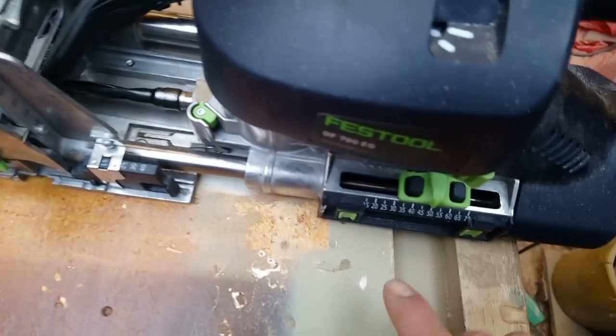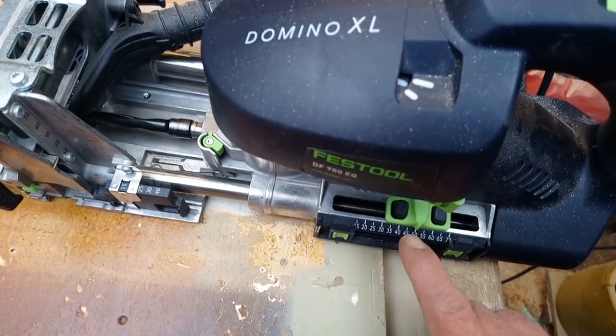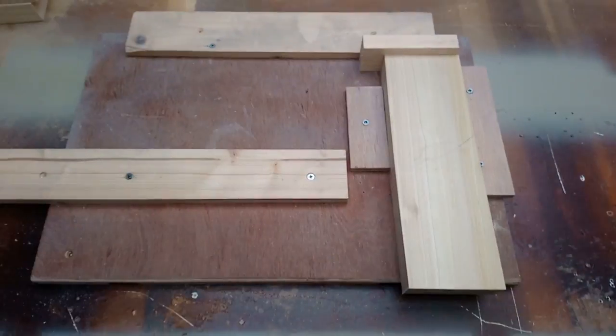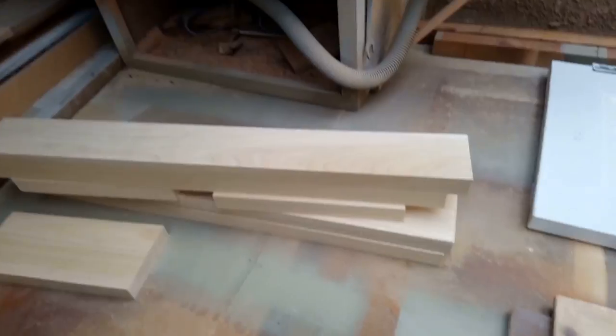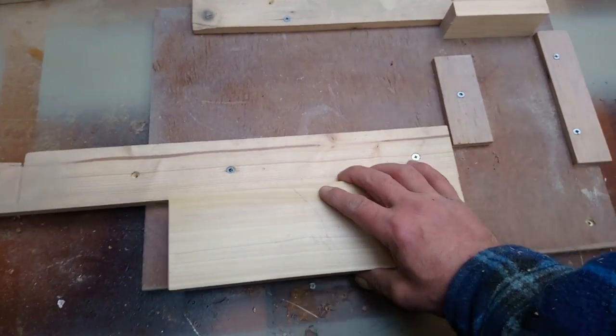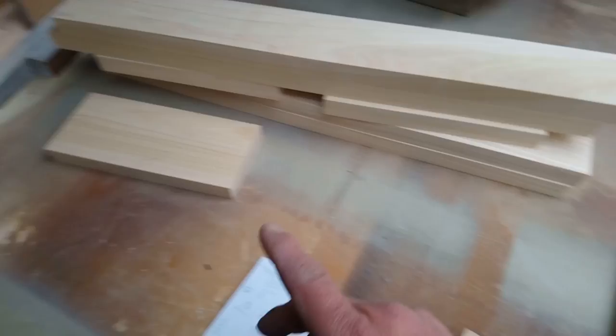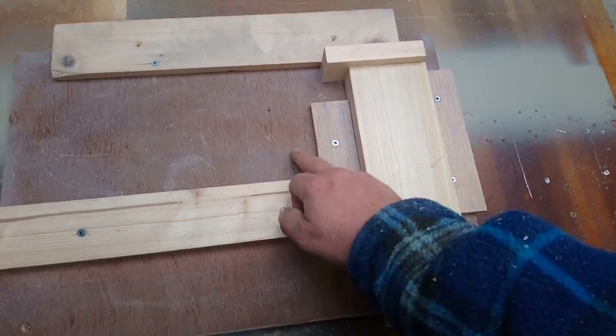I'm set at 15 on the depth, 50 on the length because I'm using 100mm dominoes, 10mm cutter, and my little jig. I can get the long ones in across there, and the short ones will fit there. The fatter ones I'll just have to move these a little bit.